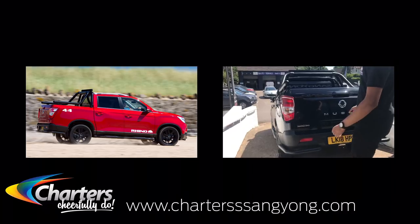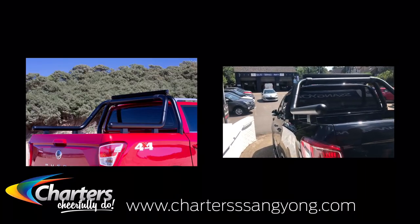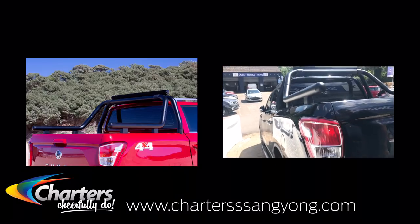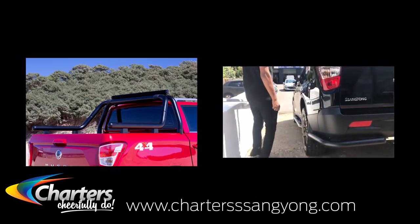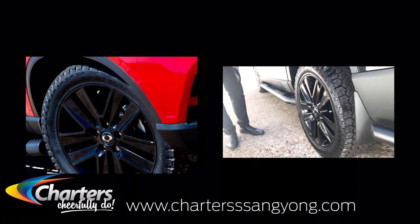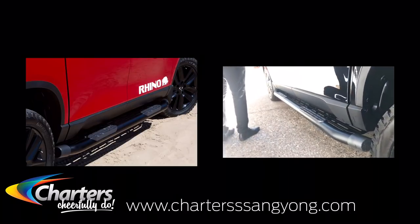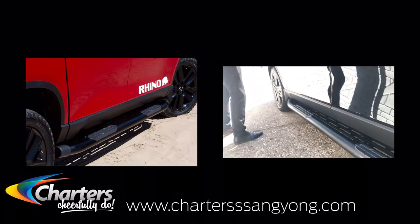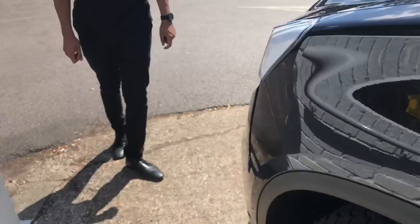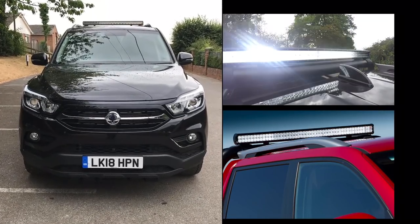As you can see here, we have the black bars followed by the black side skirts. Coming down to the side, with the Rhino spec you get 20-inch black wheels with all-terrain Grabber tyres. Moving further along, you have black side steps along with the Rhino graphics, which really set it apart. You also have a massive LED light bar and a really aggressive front end.